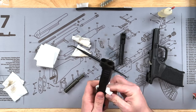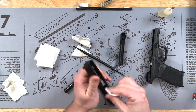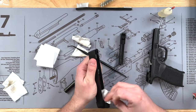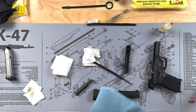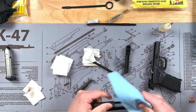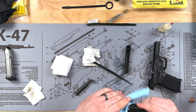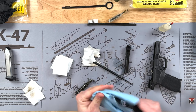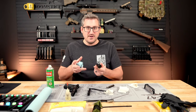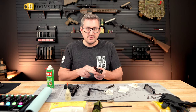Just keep running dry cloths through until it's pretty clean. If the outside of your slide is dirty as well, you can wipe that down — I usually like using a shop towel to get some of that excess gun cleaner off. That's pretty good for this gun. It's brand new, so keep doing that same process with your gun until you get the slide as clean as you want.